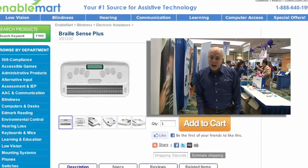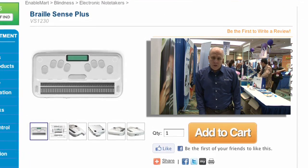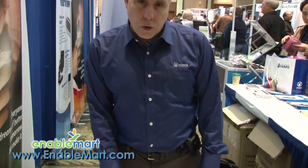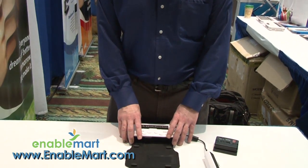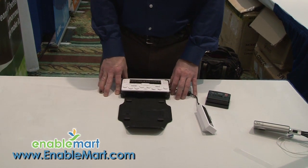Hello everyone, this is Scott Hegley and it's great to be with you today. I'm with the company known as HIMSS. We're going to talk about a new product that we have made available for anyone who uses a note taker or a computer and likes to read braille on a small device.